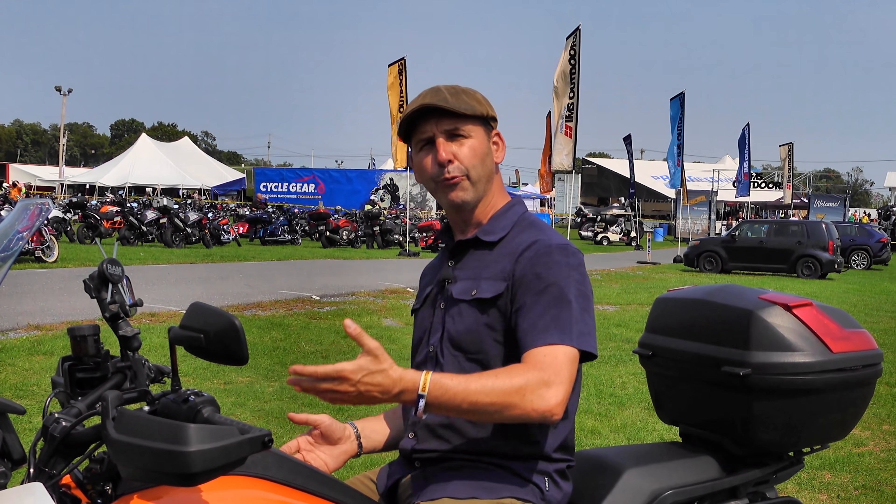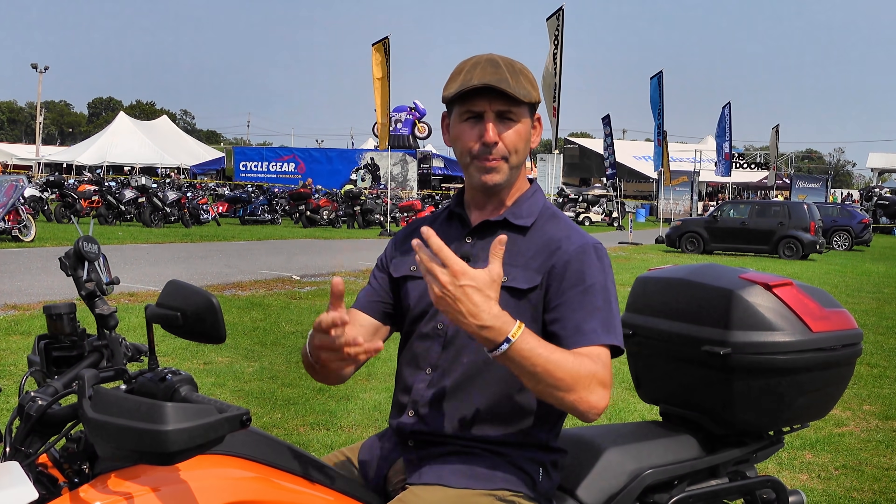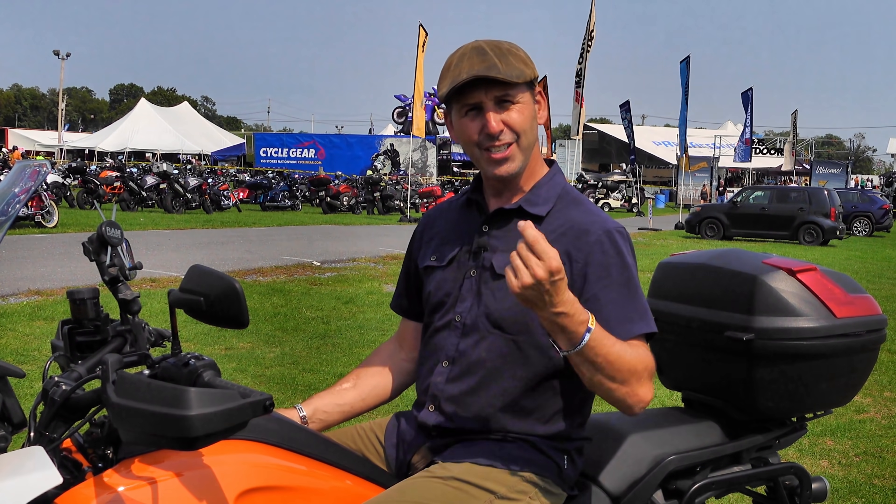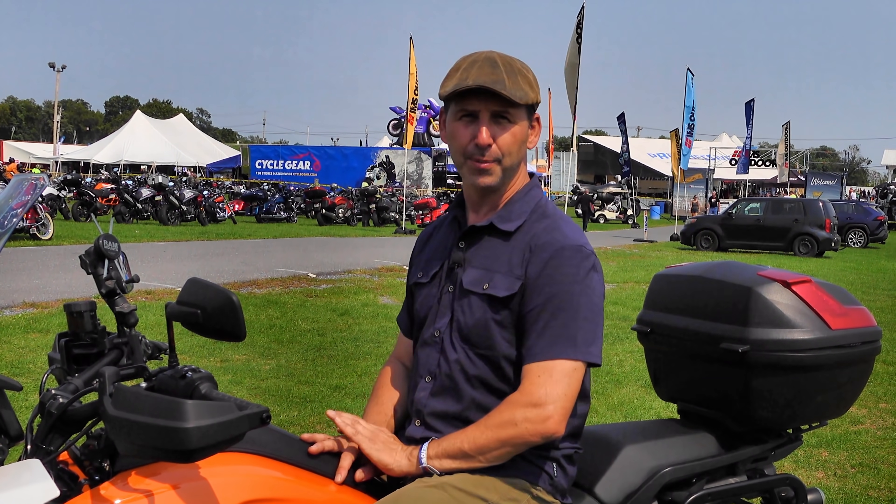Let me know what you think — if you have one, please make some comments down below and let me know if your impressions are the same as mine. This isn't a long-term review. I had one chance to ride it and didn't get to go off-road. It's just the things I noticed the first time I got on the motorcycle.